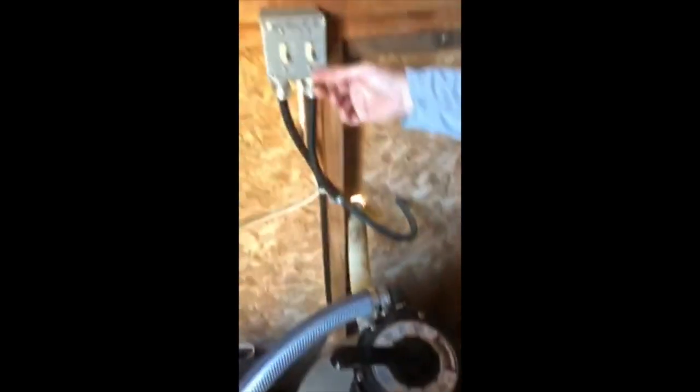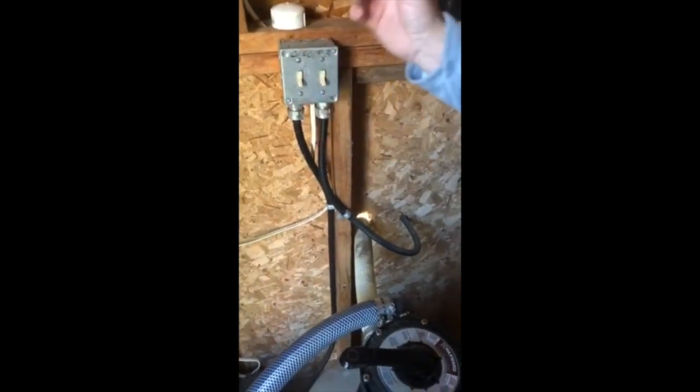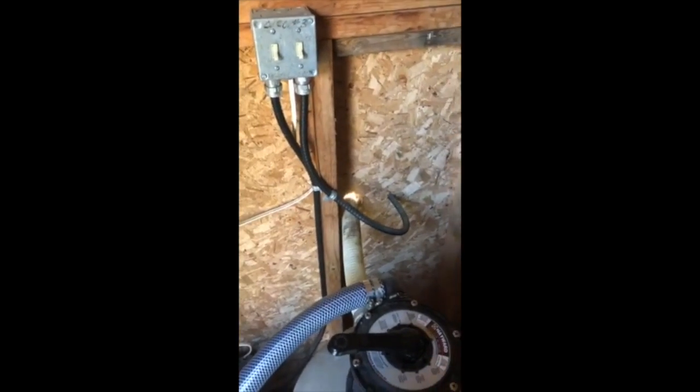Then you're going to stop it again and put it back into the recirculation spot. Then you can flip your salt back on, and if you're using the heater, you can turn the heater back on, and bingo bang.